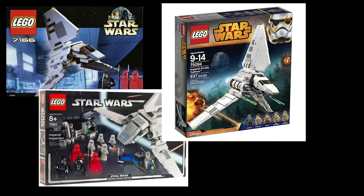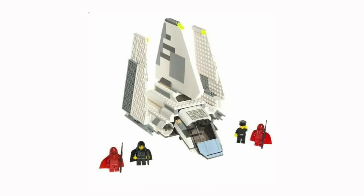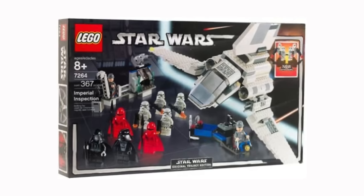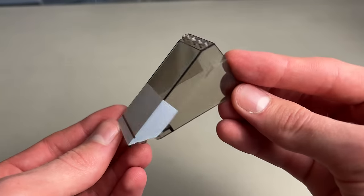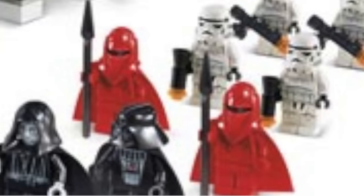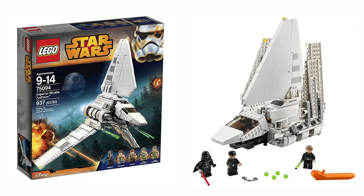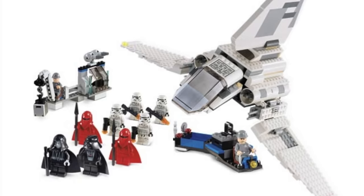LEGO has made a total of four Imperial Shuttles, not including the UCS version, and the 2001 version is definitely the worst. The 2005 version is probably my personal favorite just for nostalgia's sake — the front cockpit still looks horrible, but it came with Vader, Palpatine, four Stormtroopers with leg printing, two Royal Guards, and an Imperial officer. The newer 2015 Tydirium and the 2021 version definitely look the best because they use new pieces and building techniques, but the 2005 version will always hold a special place in my heart.